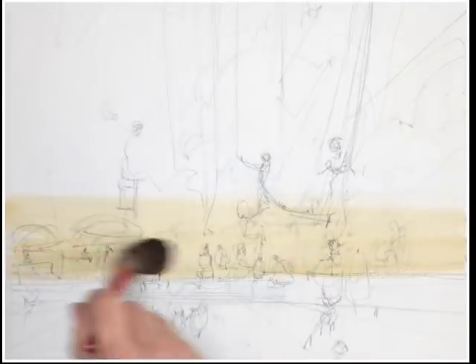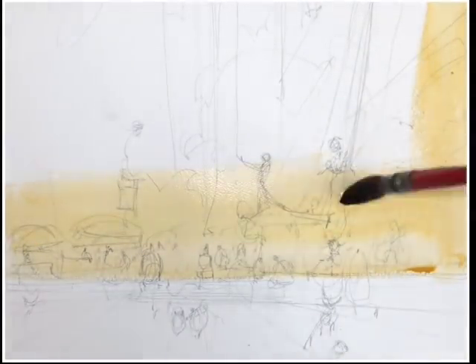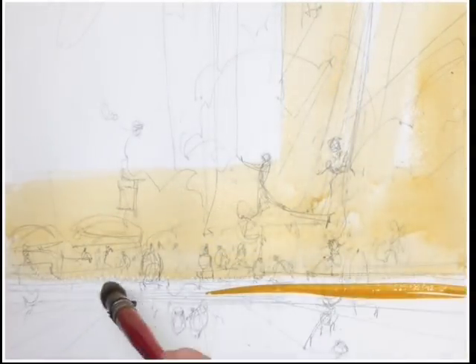This video is more about painting an abstract shape created by patterns of shadows, adding people into that, and making the shadows feel transparent.